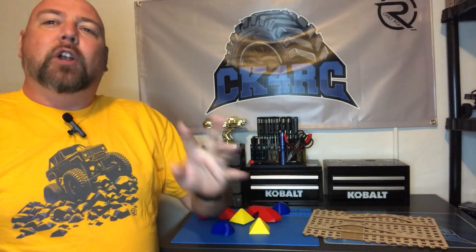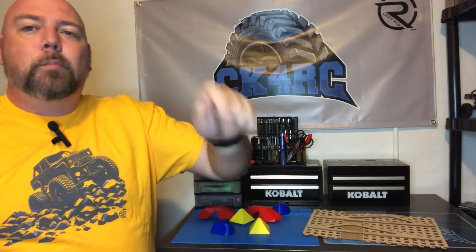Speaking of good discounts, OnlyRCs — check this out. I went with the yellow crawler shirt because I got all the colors. Go to OnlyRCs.com, get t-shirts, use my discount code — we'll put it down in the video description. Copy and paste it, get 20% off your order. You guys know the drill. Just do it. Support the hobby. Get cool gear. Save money.